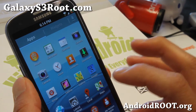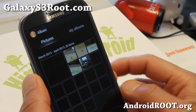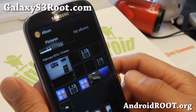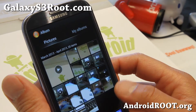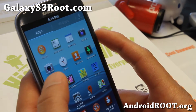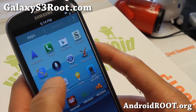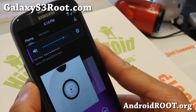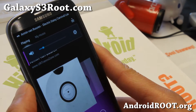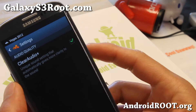It also does come with the Walkman app. It also even comes with the Sony gallery app, which is called the Album. This is very good for seeing your photos and videos in a monthly view. For music player, it does come with the Walkman app here. And in settings you do have cool stuff like Clear Audio Plus.